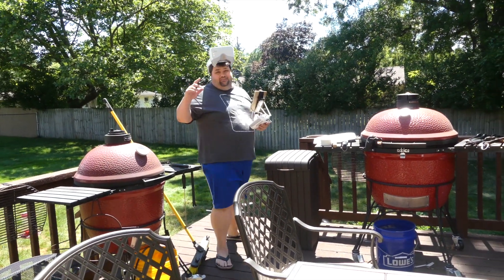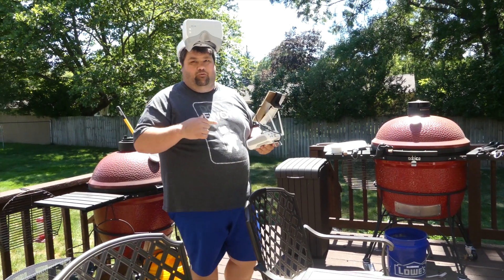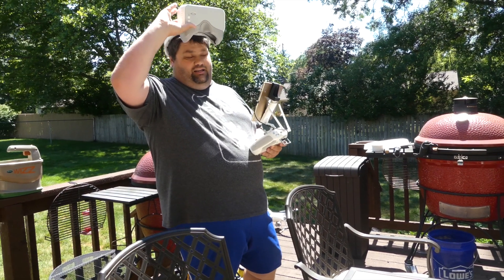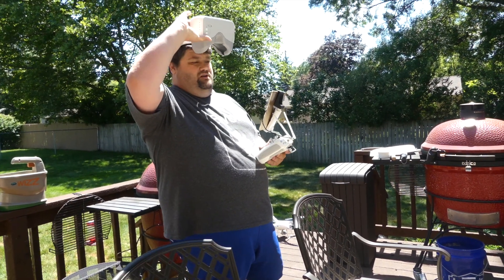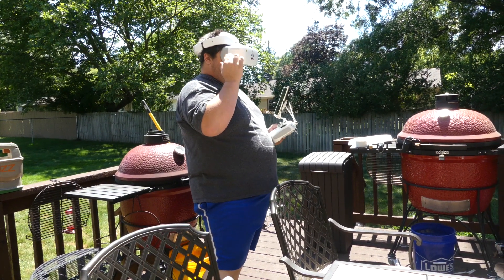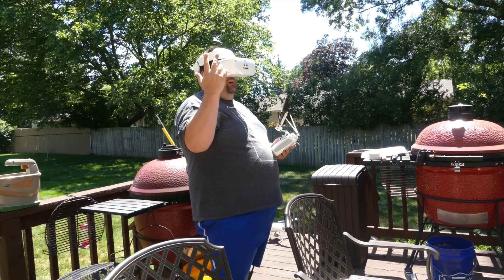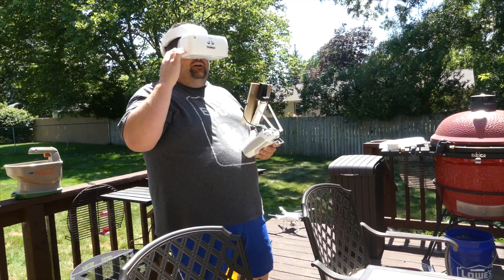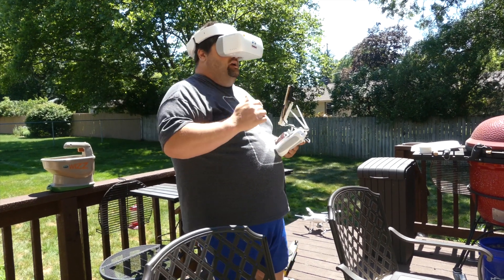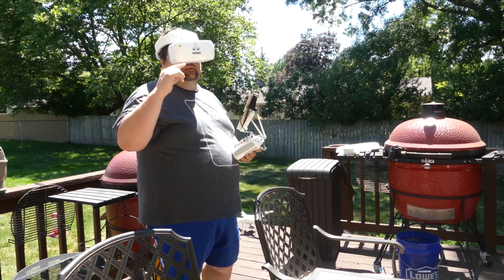We're gonna give this a test. I've got the Phantom 4 Pro 2.0 fired up, I've got the goggles, and I'm going to see if we get a link. I go into my settings and look — hey, there we go! Phantom 4 2.0 is now selectable. I hit confirm, and now I have to push the button on the drone.